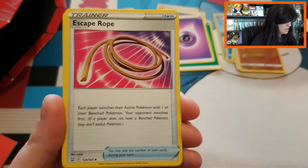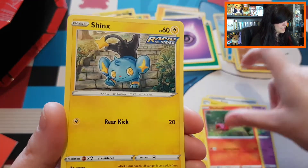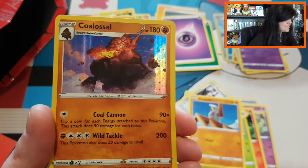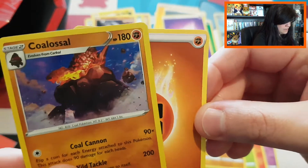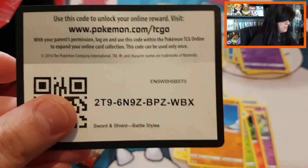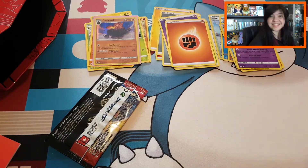Pack seven: we have an Escape Rope, Grumpig — look at that beautiful art, it looks really drawn on — Luxio, Sizzlipede, Shinx, Cacnea, Pawniard, Timbur. Then a reverse common Tinkatink, and we do at least have a holo Coalossal — there we have it! Look at that — it looks so pretty with a fighting energy. At least I can sleeve something up. I'm giving a code card for Battle Styles and because of the beautiful Coalossal, an extra code card for Team Up.